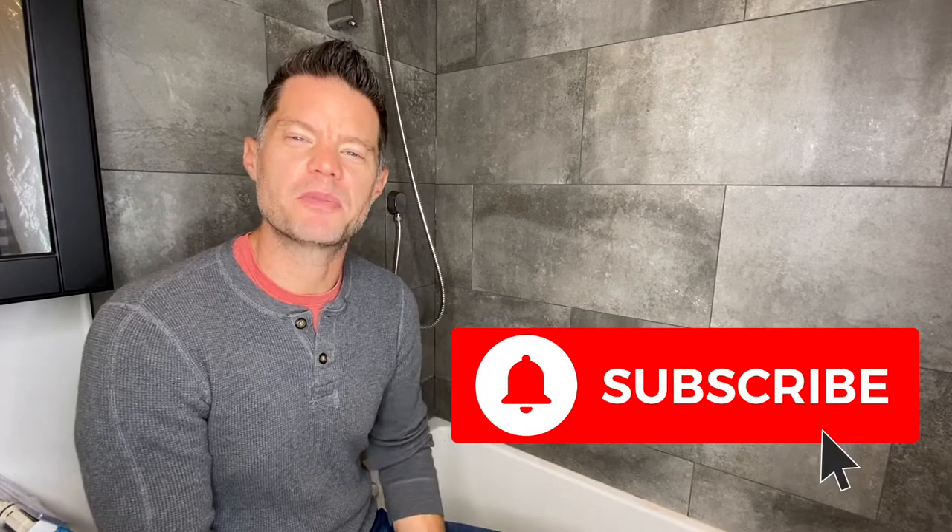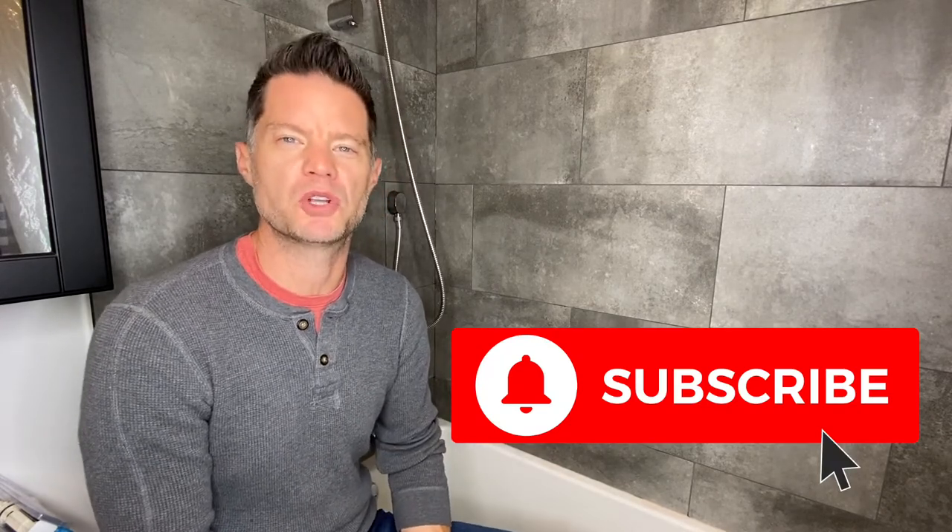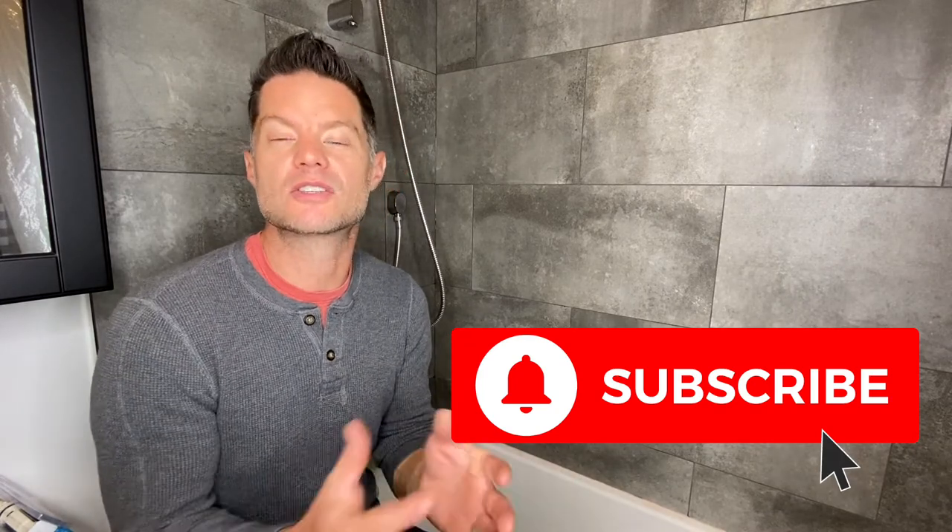If you're new to me and my channel, I talk about three main subjects: real estate investing strategies, tips and techniques, financial freedom, and renovation and construction. If you haven't done so already, you can subscribe to my channel, hit the notification bell, and please feel free to leave comments and questions below. This is kind of the first video I've done like this, so if you'd like to see more videos specifically on renovation, you can leave that in the comments below.